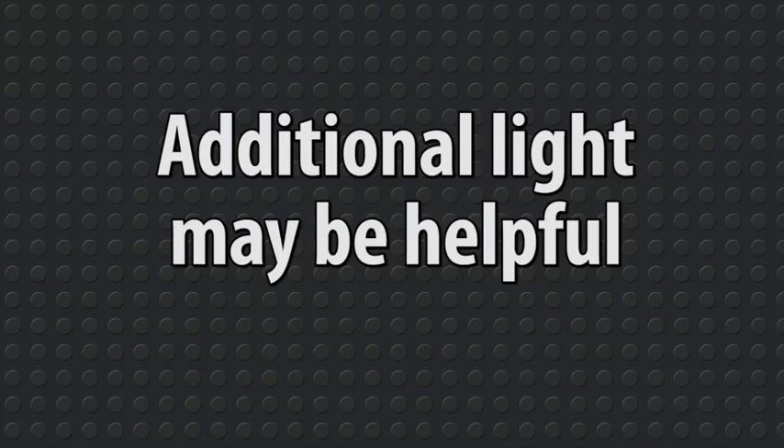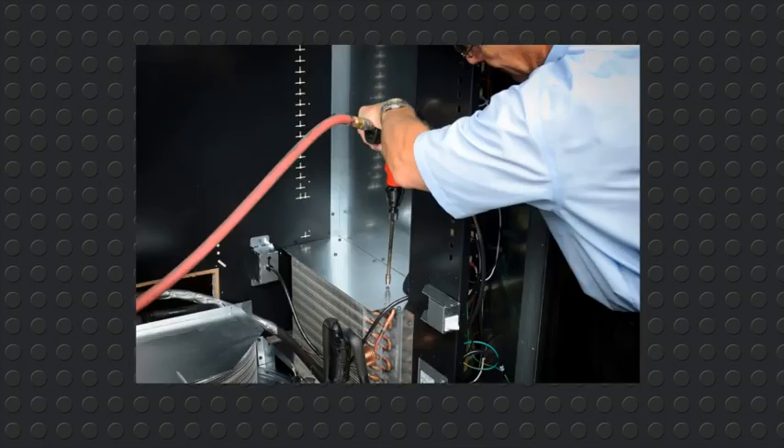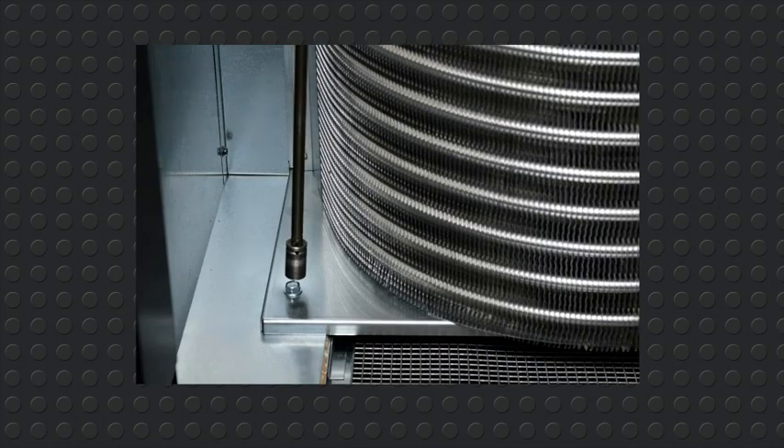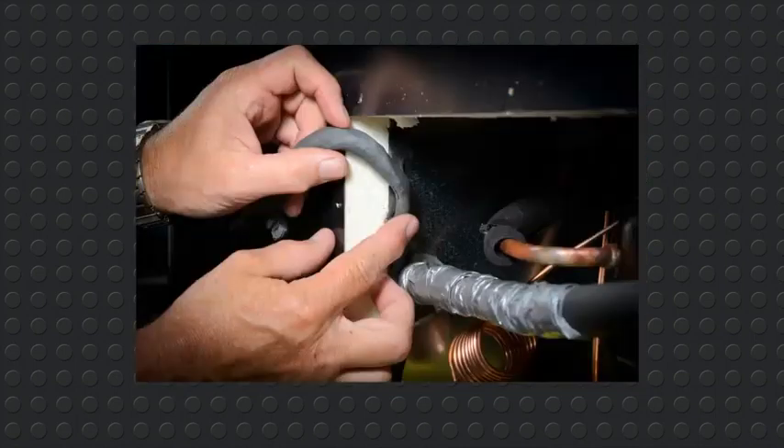For the back two screws, additional light may be helpful in locating the holes. Now reattach the IEC cover box starting with the bottom screw. Install the eight screws in the evaporator cover plate. Install the four three-eighth inch bolts in the chiller. Install the chiller housing using the chiller housing's three-eighth inch bolts. Check the seal around the housing and be sure you've installed permagum.